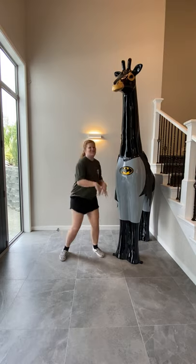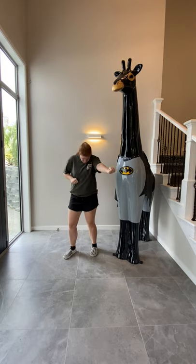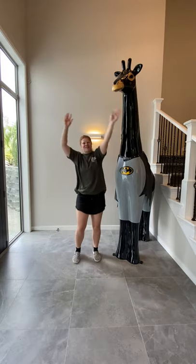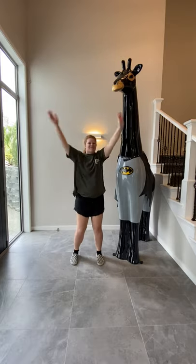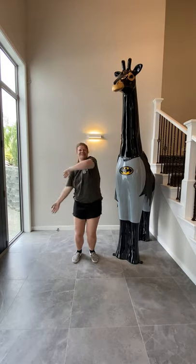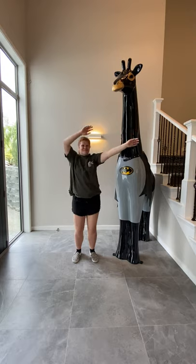Shake it out. 5, 6, 7, 8. Everybody, anywhere. Leave your hands underneath the air. Now we're ready and we're set today. Every boy and every girl, everywhere around the world. We're all ready and we're set today.